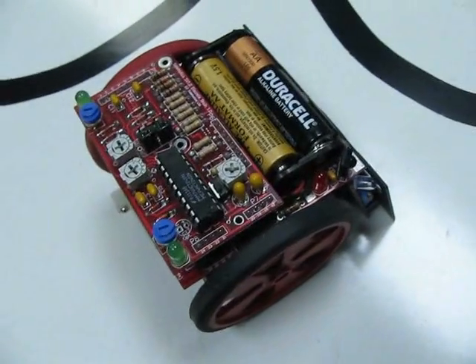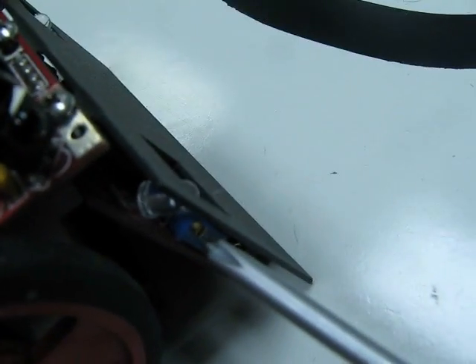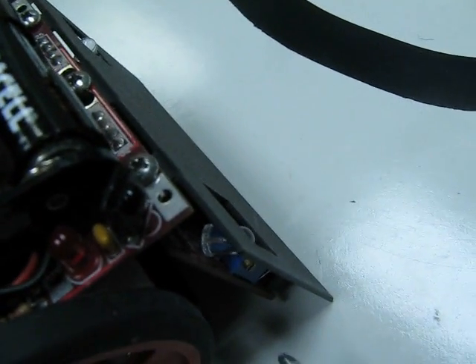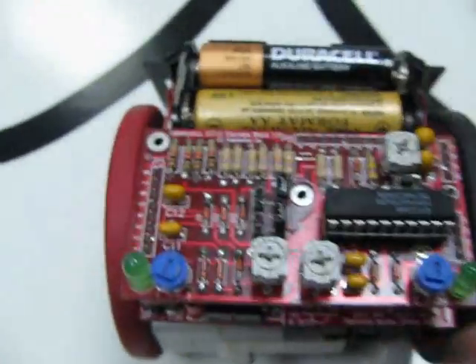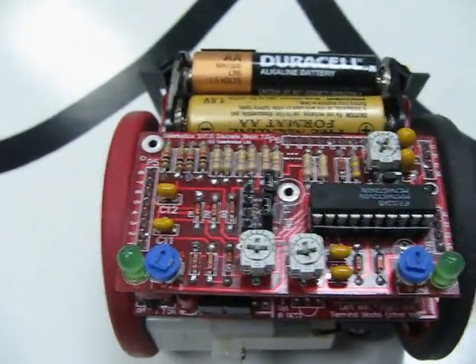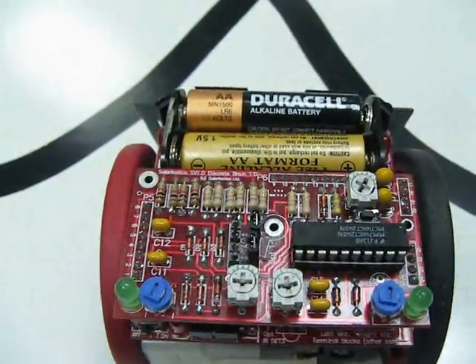Let's talk about the trim pots and what they do. Trim pot one adjusts the frequency of the infrared emitters — you want to dial that in and it should end up around the 38 kilohertz range. For trim pots two and three, these adjust the sensitivity of your edge sensors: TP2 adjusts the two left edge sensors, and TP3 adjusts the right side ones.